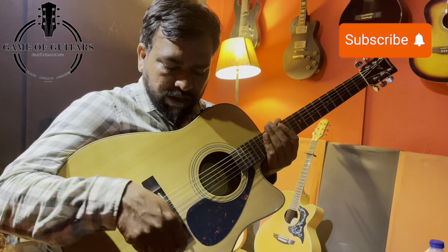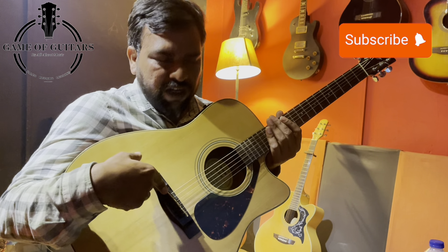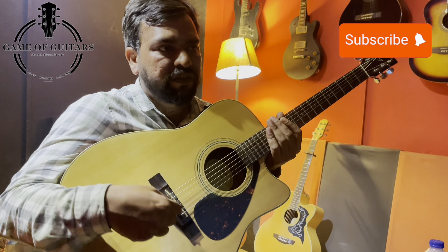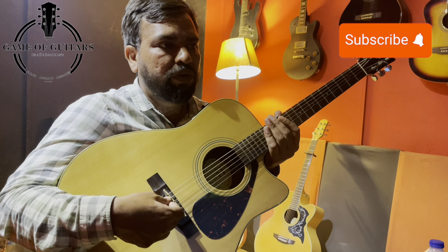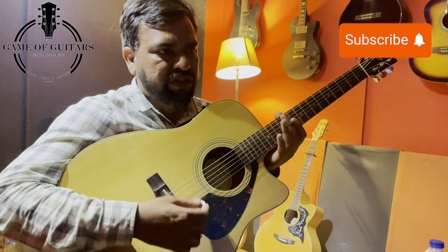The guitar's pick guard adds both protection and beauty to the guitar. Then we have the bridge. The bridge contains the saddle. There are also six pins which hold the strings, called bridge pins or string pins.